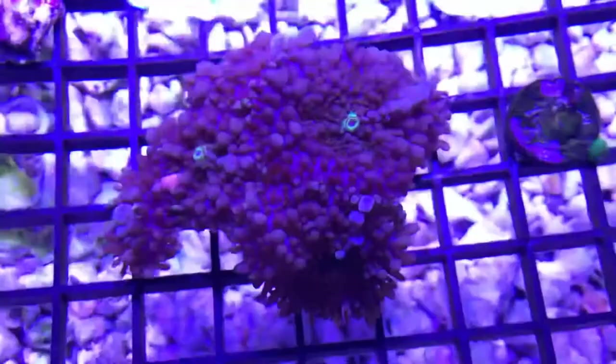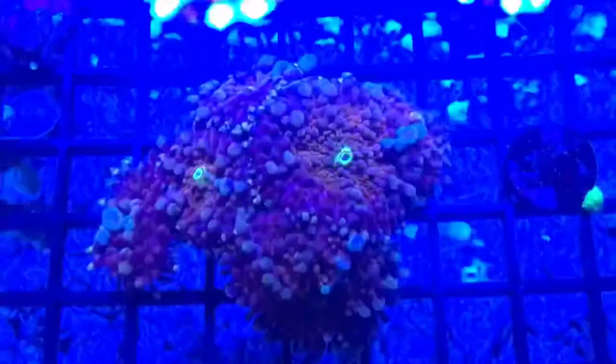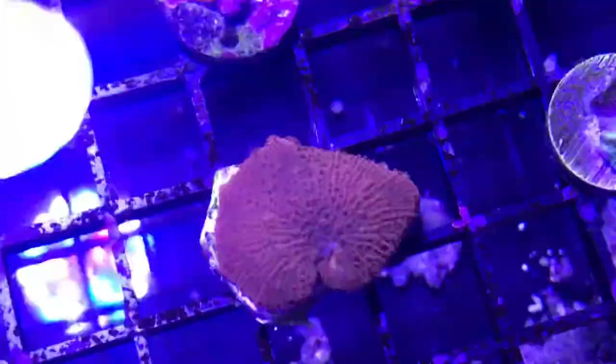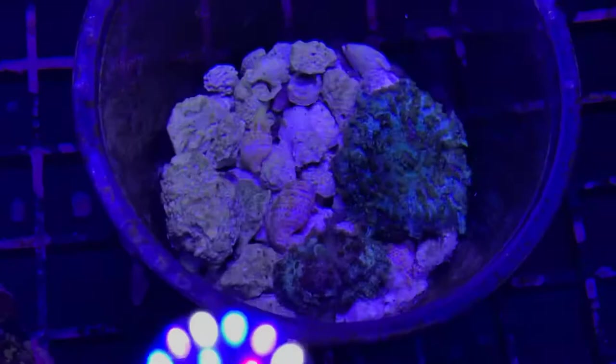This is the one I'm gonna be fragging today. I believe it's just a Ricordea rock. They're pretty cool under the blue lights — they have some orange in the center under the blues, but then they're mainly a purple mushroom with a green center. I am gonna make a disclaimer here: mushrooms will spread naturally. You definitely don't need to cut them to get more. Patience is always gonna be best in this hobby and I would always recommend waiting rather than cutting them yourself.